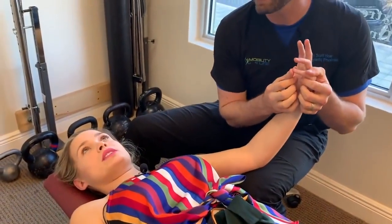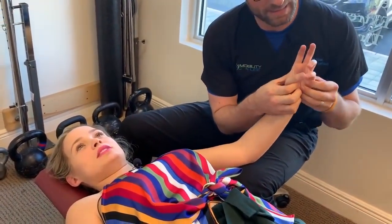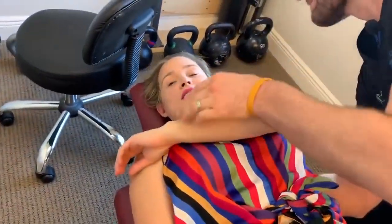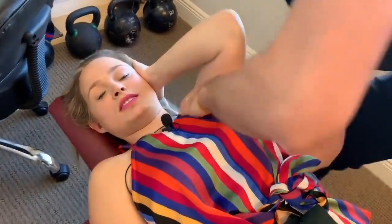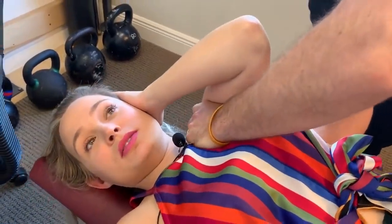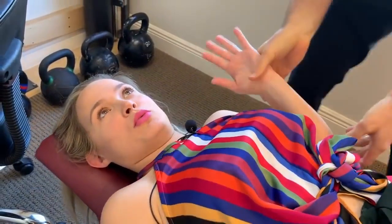Thumb, pinky — pulling apart. Ready? Go. A lot better. Put your left hand on your ear. I'm going to thrust down there like that. Deep breath — breathe on it. Good. Oh, that was great. Hold on here. We'll do the muscle test. I'm going to pull out — don't let me. It's very strong. Much better.